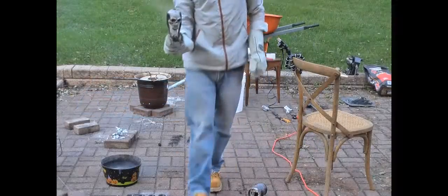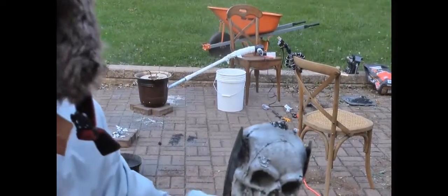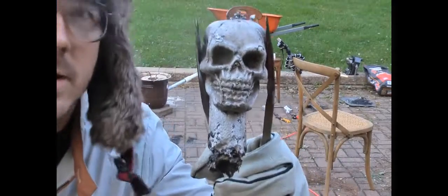There it is. I think it turned out pretty good. Now all we have to do is clean it up and we will be ready to use it for Halloween.